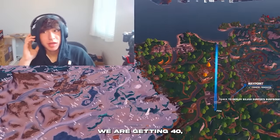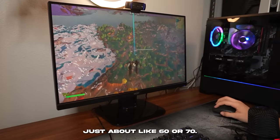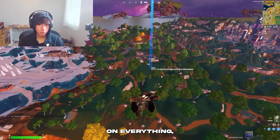Right now dropping in, we're getting 40 to 50 FPS on the lows, averaging around 60 to 70.